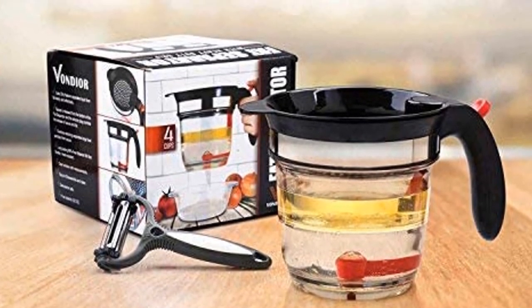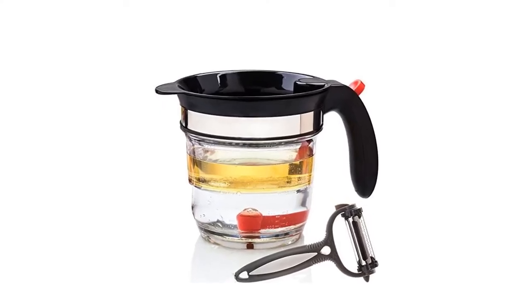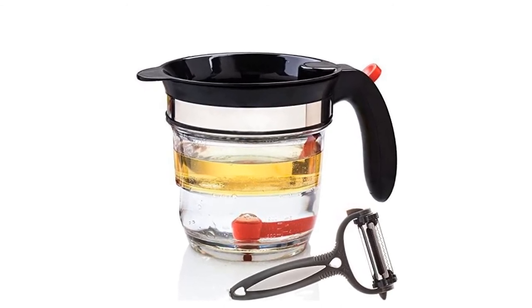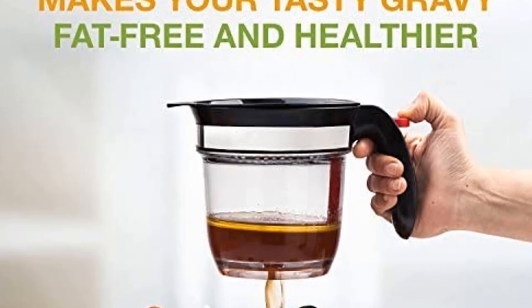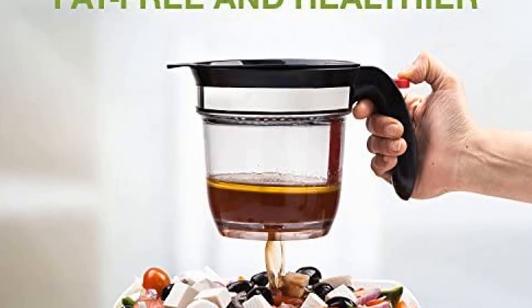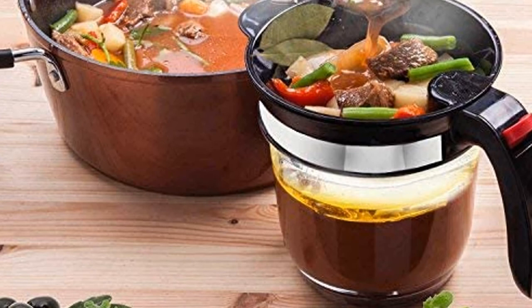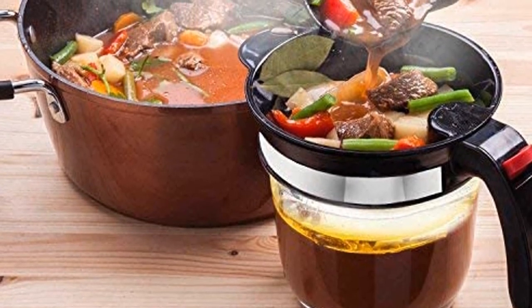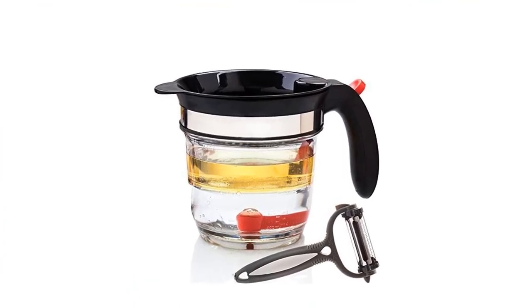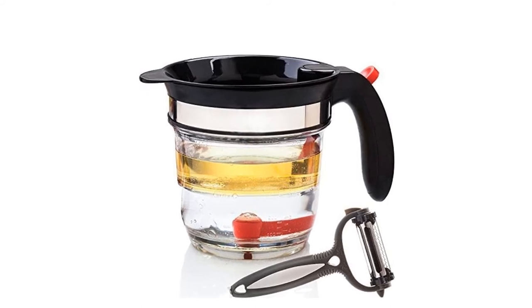Made of leak-free clear plastic with a plastic filter lid, the spoutless fat separator has a silicone drip plug for releasing liquids. The bottom has measurements for proper quantity. All parts are heat-resistant, BPA-free, and top-shelf dishwasher safe. The Vendior Separator comes with a peeler that peels, shaves, and slices with a stainless steel blade and ergonomic handle, ideal for vegetables and fruits, and is dishwasher safe. Instructions are included in a gift box that mothers, grandmothers, and professional chefs will repeatedly use and enjoy, wanting to create healthy, flavorful, delicious dishes.